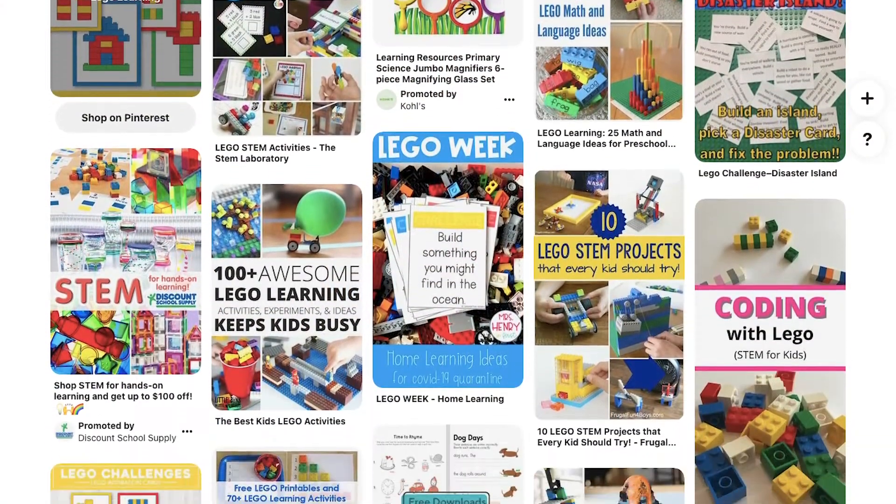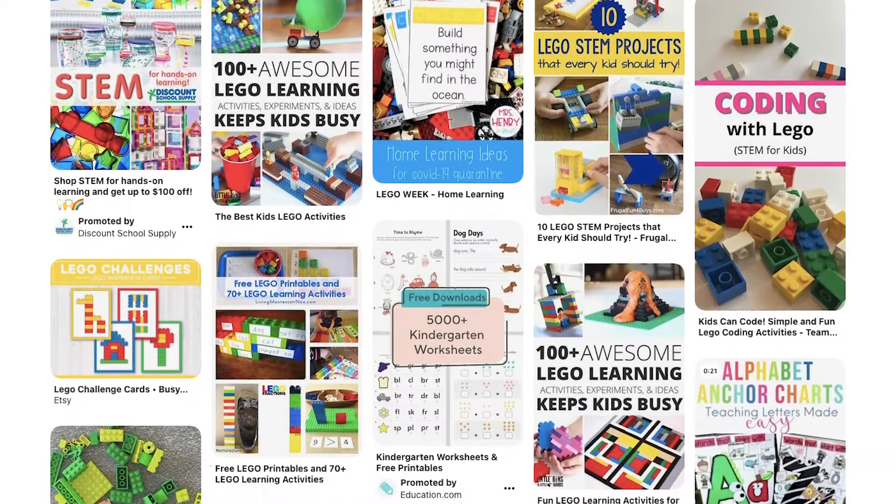Hi, this is Angie with the New Normal Society. Welcome back to A Class of Your Own. Today we're going to be talking about using Lego in your homeschool program. Most of these ideas are not new or original — you can find them on thousands of YouTube videos, blogs, and Pinterest boards — but I wanted to bring the unique perspective of working with Lego for students who are on the autism spectrum.